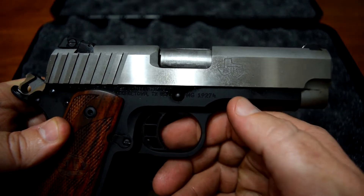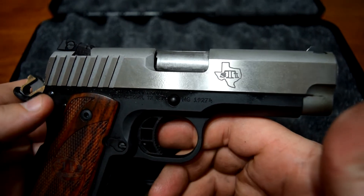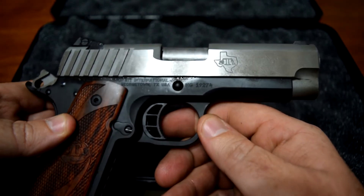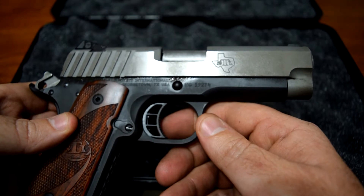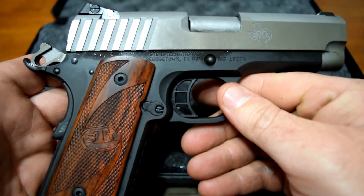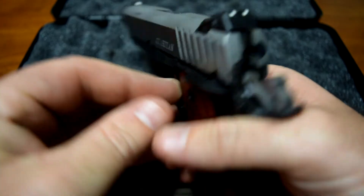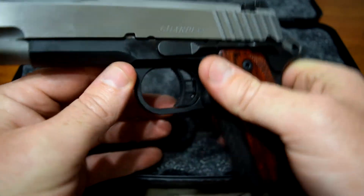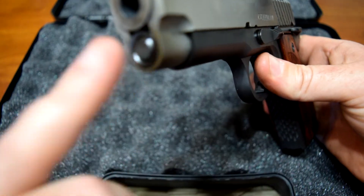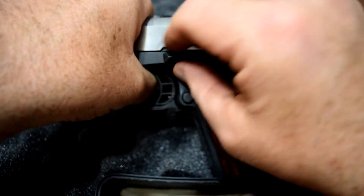It has a steel slide and a steel frame. It also has a recoil master guide rod — I'm not used to it. Maybe if I shot it enough I would like it, but it just feels different than what I'm used to. It definitely softens the recoil but doesn't seem to close the slide the way I'm familiar with. It has a reverse guide rod plug, so we'll see how it goes.